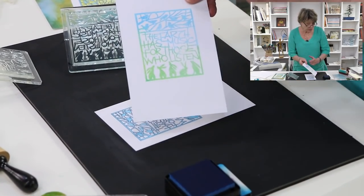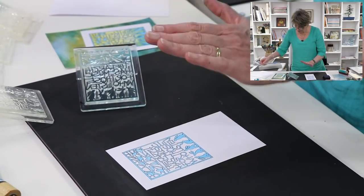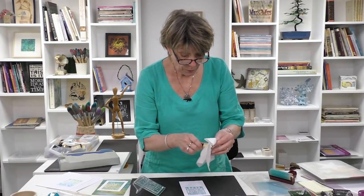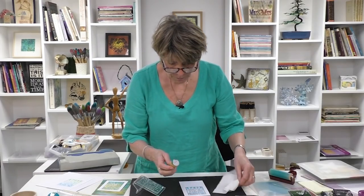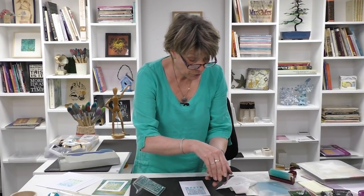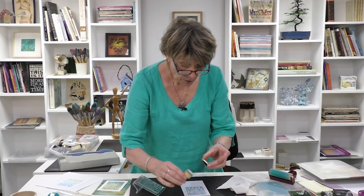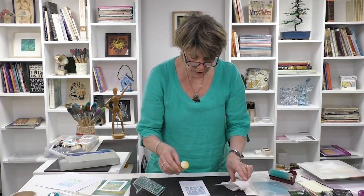It's one generation darker — get it right. That is stamp number two. It works on its own without stamp number one, or it's a perfect infill. Now let's put that aside and go to golden turmeric — my yellow — and pop that in ready.